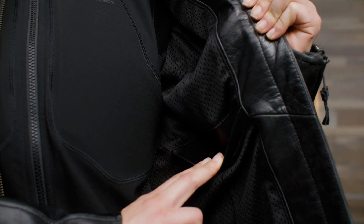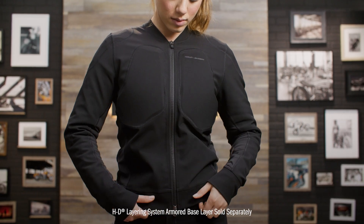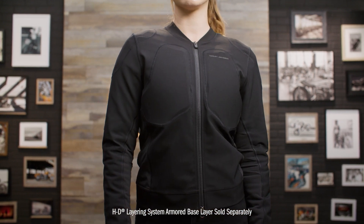This jacket has sleek styling with embossed Harley-Davidson lettering on both the front chest and back yoke. The HD Flex layering system is super versatile because this outer layer can be paired with the armored base layer, which has the built-in D3O ghost armor. Or you can transfer the armor to the built-in pockets of this jacket if you choose not to use the base layer for certain rides.